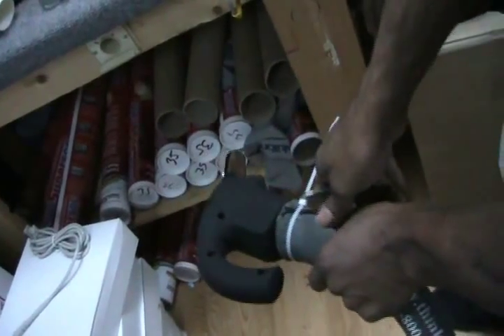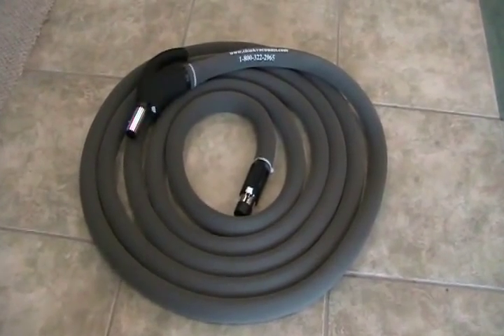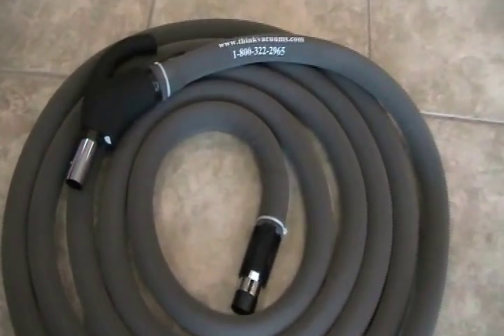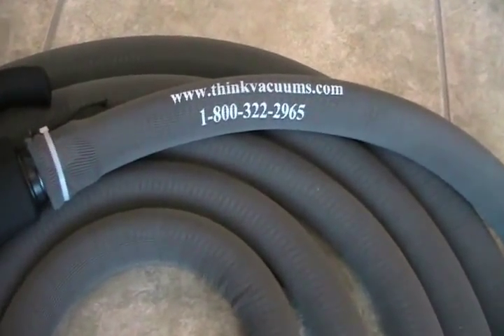If you would like to purchase a combo hose and hose sock, or have any questions about the many products found on ThinkVacuums.com, don't hesitate to contact us toll free at 1-800-322-2965.